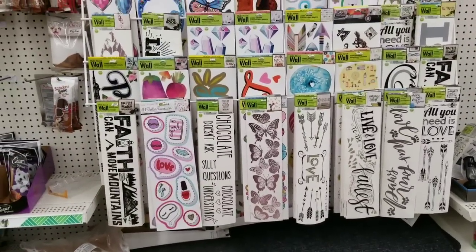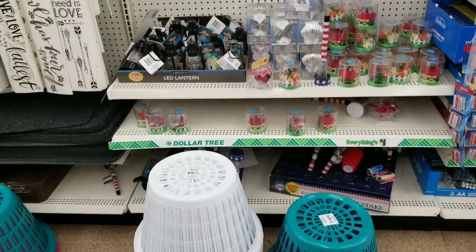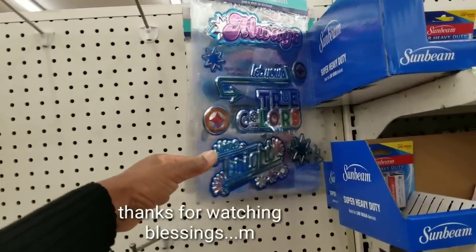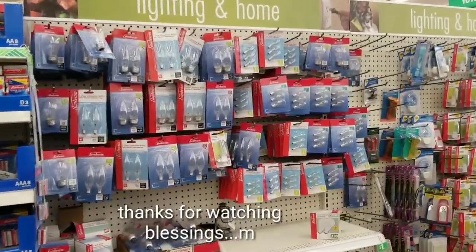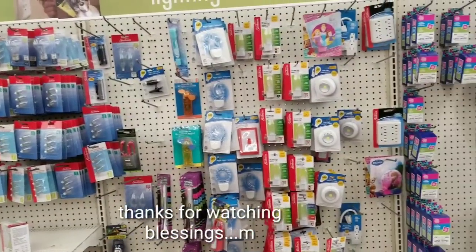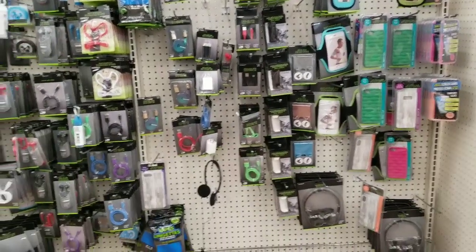Here you have floor mats for your car — the car stuff is on the other side — and then you have wall art, table decor, laundry baskets. This section needs to be restocked. Window decorations there. And then batteries and light bulbs in different sizes — it needs to be restocked. And different lightings, plug-ins, earphones, phone chargers. I guess chargers too, front of the store.